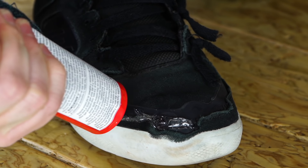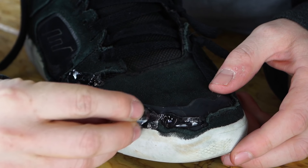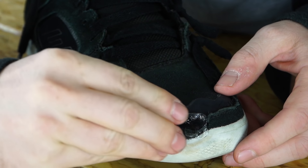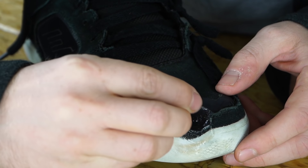While I'm at it, I'm going to put some on the stitching up here to protect it, and then use my ice cube again to make it nice and smooth and even. You end up with a nice little Shoe Goo toe cap.